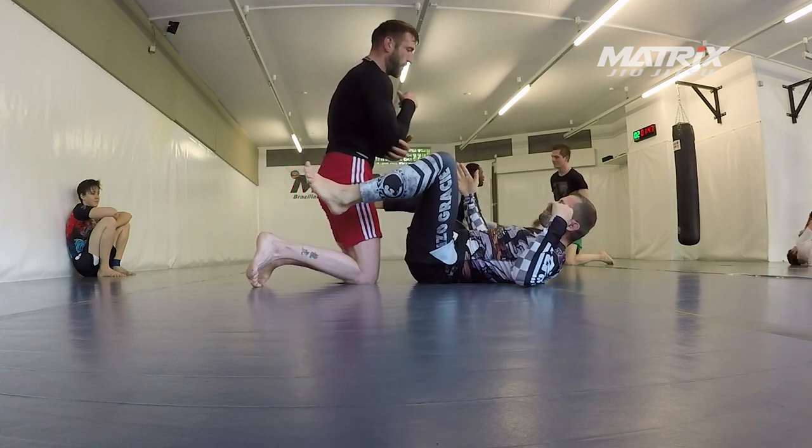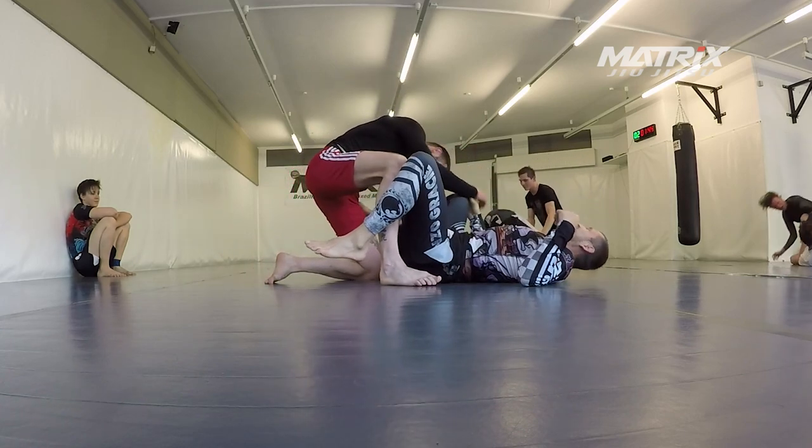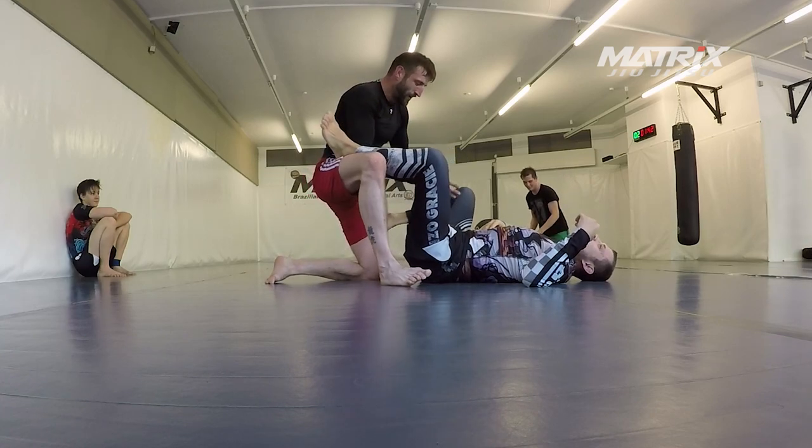It's a multi-attacking system. As John Danaher always says: create dilemmas, not just problems.